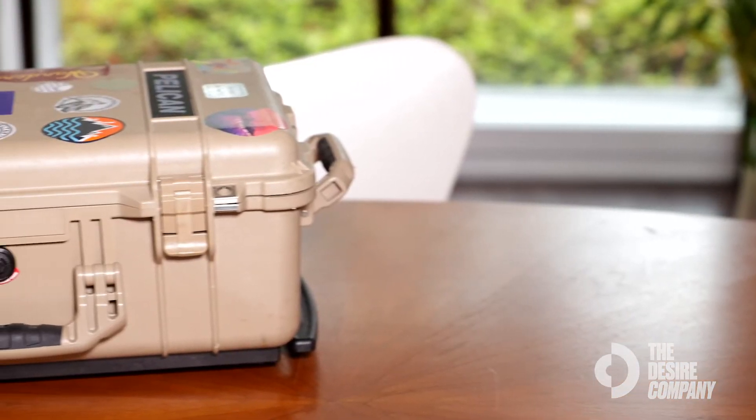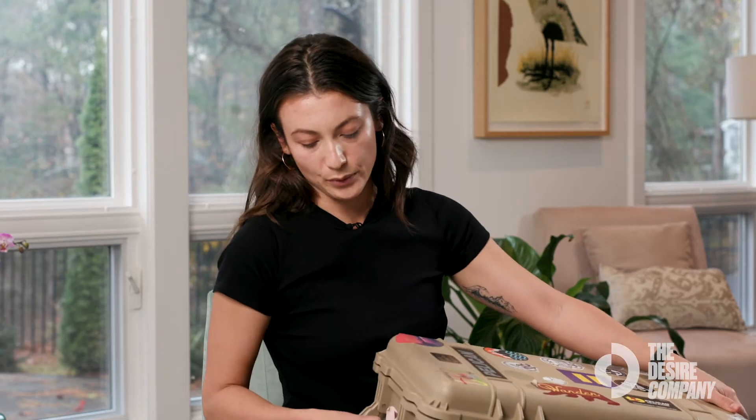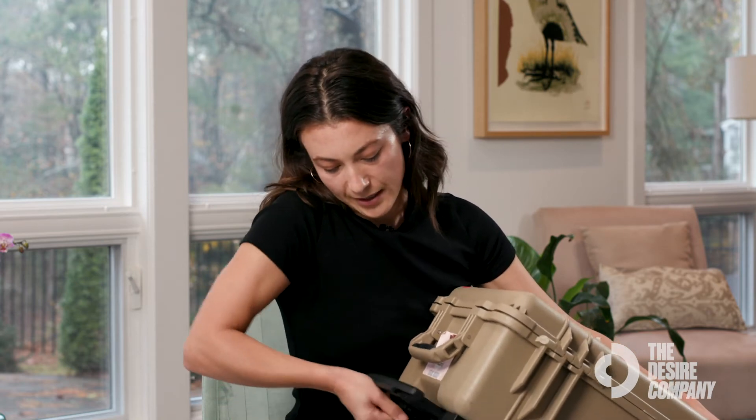This case has clips on the front so you can lock it if you do have to check it or leave it out of sight. It also has a rolling feature — it has wheels on the bottom and an extendable arm so I can carry it behind me.